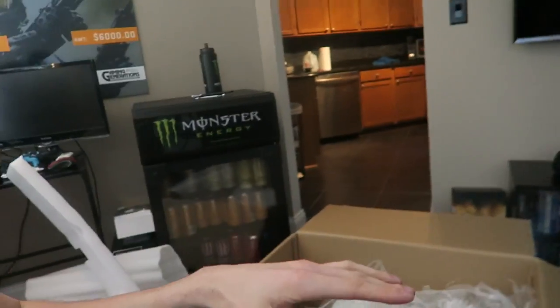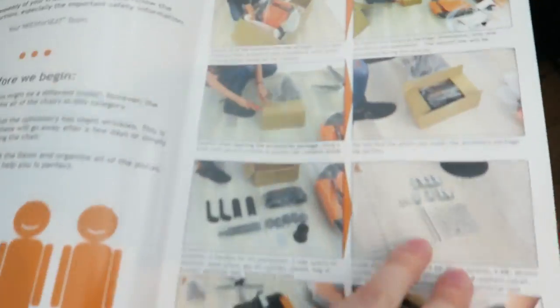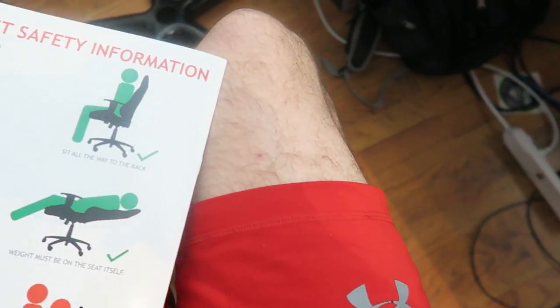Luckily, I remember when we first built our Maxnomic chairs — this is Eric's that I'm in right now. That was over a year ago, and he told me he built his wrong because he didn't have instructions. He realized at the very end that the instructions were on the other side of the packaging because he'd opened the box from the bottom. So I dug through everything — and yes! I knew it! There they were. How many steps? There are 36 steps. The chances of me messing up at least one of these is so high.